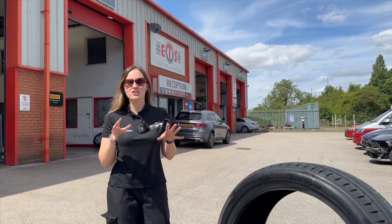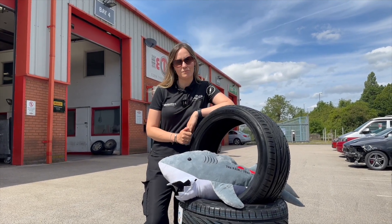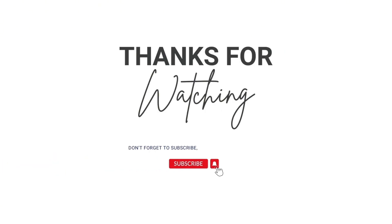So there we have it. Now you know what Shark Skin Technology is and what it's used for. But to find out more, head to edentires.com.